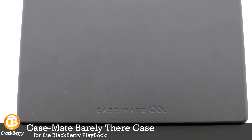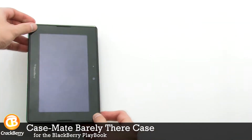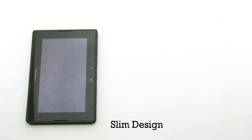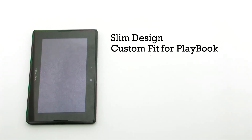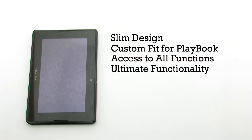The case made Barely There for the BlackBerry Playbook. The Barely There case features a slim design, a custom fit for the BlackBerry Playbook, access to all functions on the device, and provides the ultimate functionality.